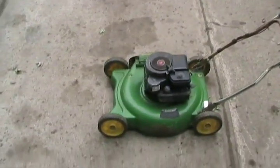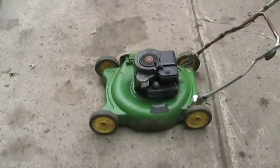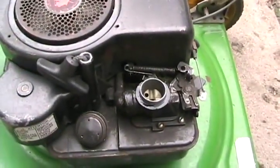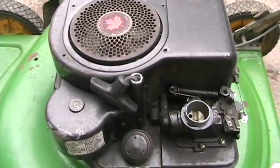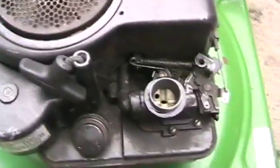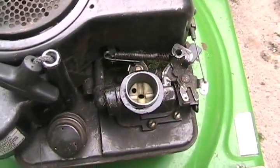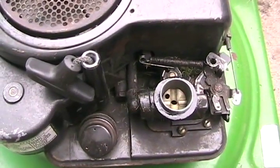This is for the older style Briggs & Strattons that have the Choke-O-Matic carburetor. The Choke-O-Matic carburetor is one that doesn't have a primer bulb, doesn't have a carb bowl, and doesn't have a separate fuel tank mounted somewhere else. The tank is underneath, and when you touch the choke and open it, it closes slowly and automatically. This choke comes on every time you shut the engine off, whether it's hot or cold, whether it needs it or not.